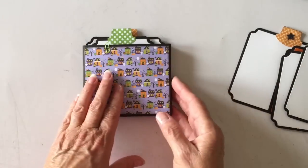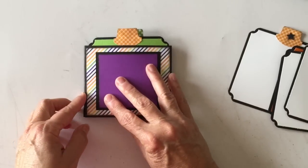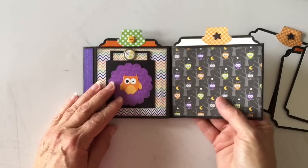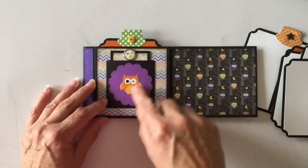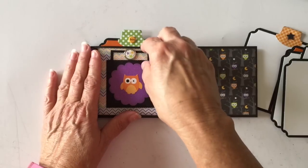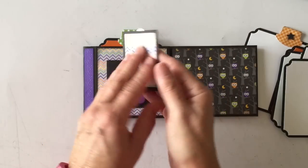So then you fold it back this way, and it opens up this way. You flip it over and again you have another photo mat on the back. It opens like this and you have another tag here. I made a small little pocket here with another sticker and a scallop circle that I punched out. These are some more brads from last year's paper collection.